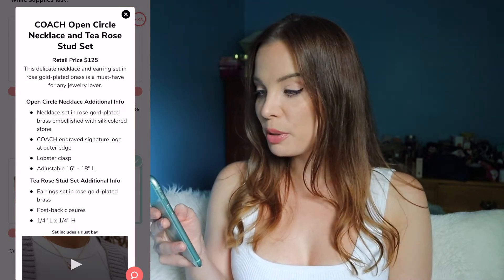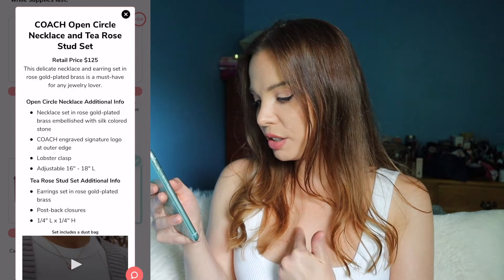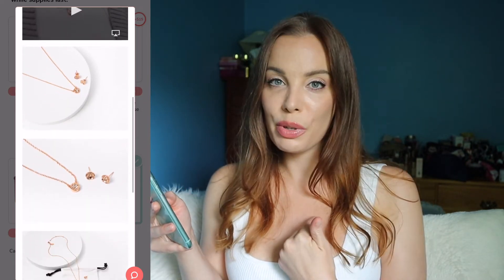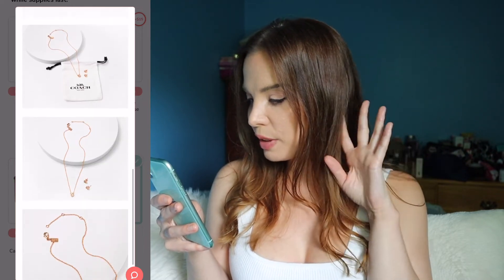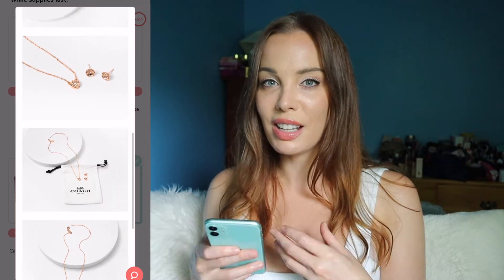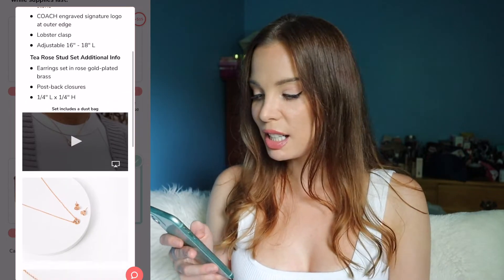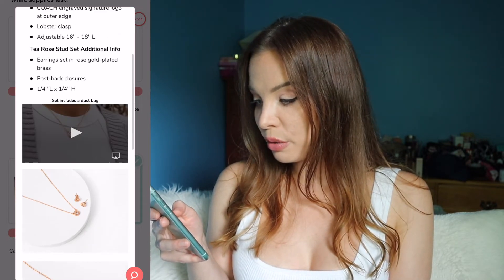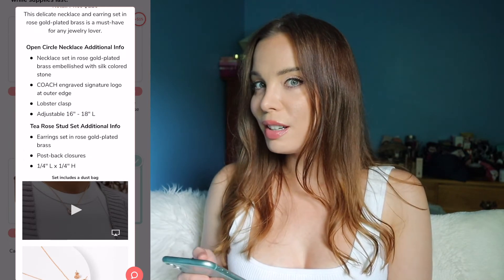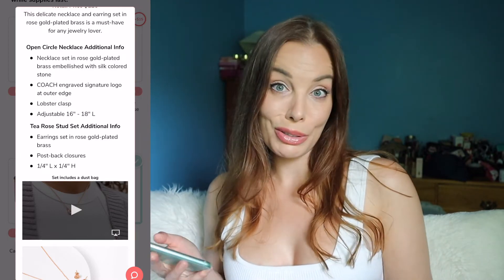The next option is by Coach — an open circle necklace and T-rose stud set. The necklace has a circular exterior with the Coach logo and a stone in the middle; the earrings are little flowers with a stone in the middle. I'm not going to get this because I can only wear gold — anything else and my ears will bleed. It's rose gold plated brass, and brass can turn your skin green. Although it is kind of cute, I'm not going to get it.